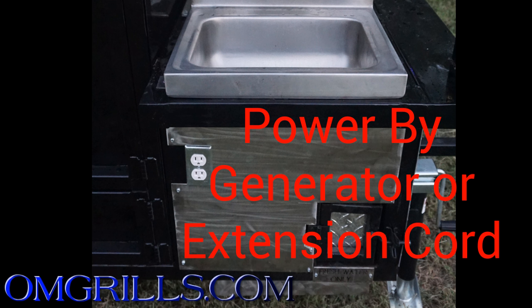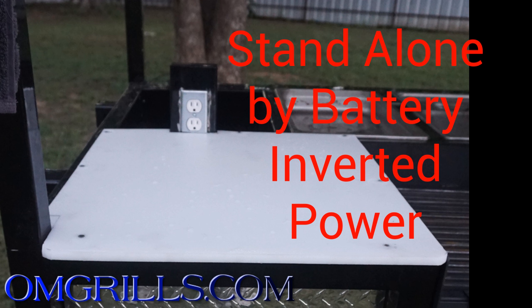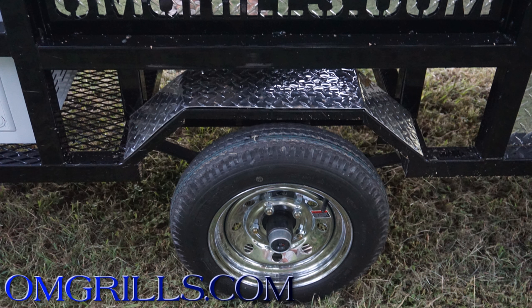This trailer can be plugged into a generator or an outside energy source, or it can stand alone because it does have a battery powered inverter on it. Also, we have added fenders to this trailer to keep the cleanup before the setup to a minimum.